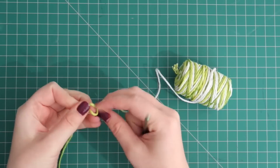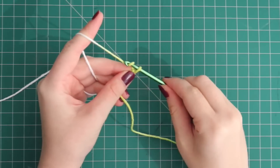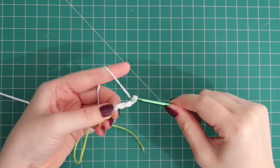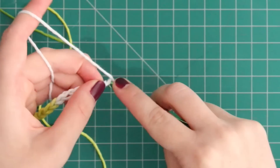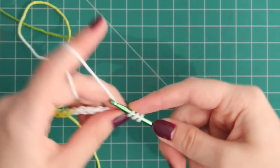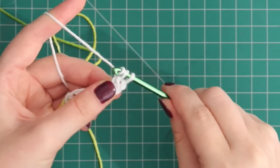First, attach a yarn to your hook and then chain twelve. Then in the third chain from the hook, we're going to put a double crochet. So that's yarn over, slide into the space, pull through, yarn over, pull through two, yarn over, pull through two.